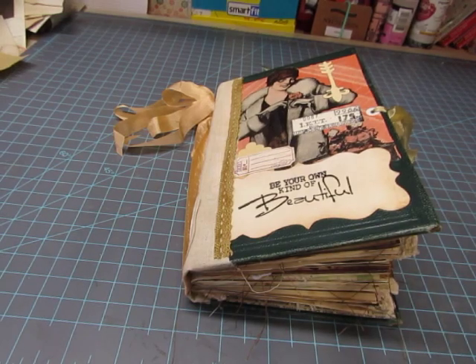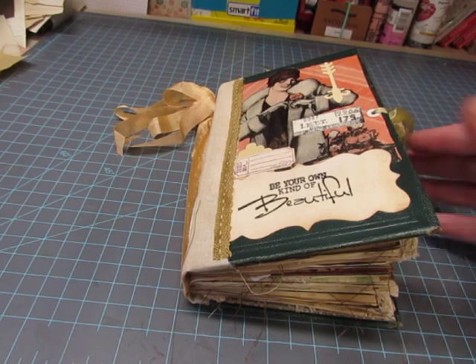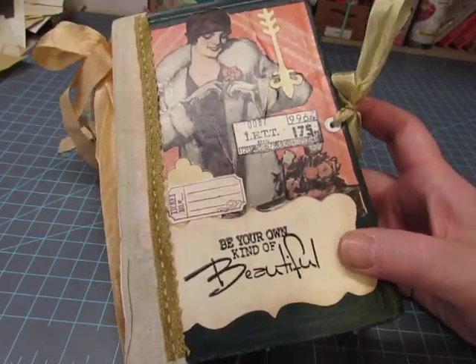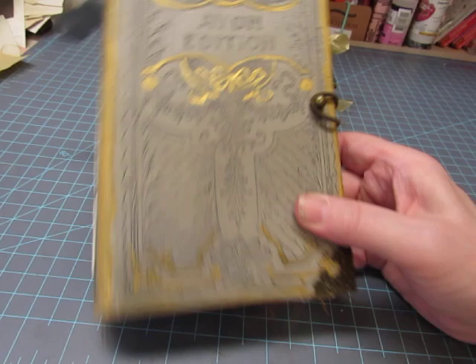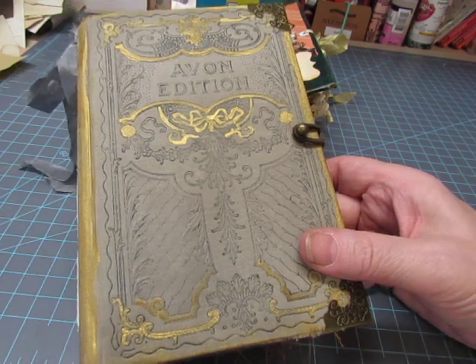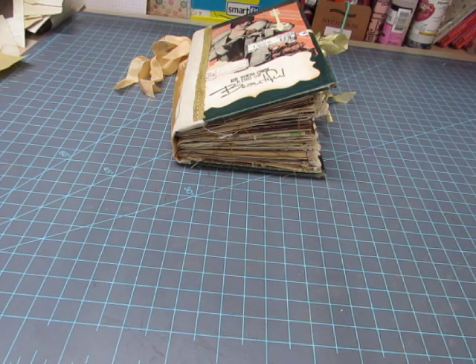Hello everyone, this is Diane and I'm here to show you a vintage journal that is about to be listed in my Etsy shop. I gave you a sneak peek of this cover in my last video. The design of the pages and signatures is very similar to that book. The images are different and the papers are different, but the design is very similar.